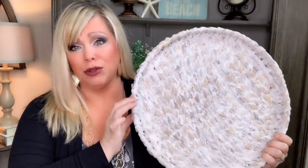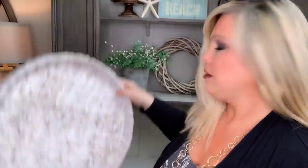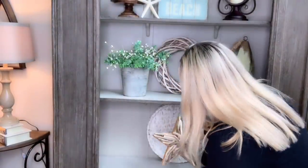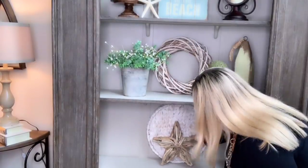On the next shelf I'm adding this simple whitewashed basket — very beachy — putting it right here. Then I got this at Ross and thought it was so cute — it's like a starfish made of sticks. Love that! I'm just going to set this right there. Let me think about what else to add — I'll be back.